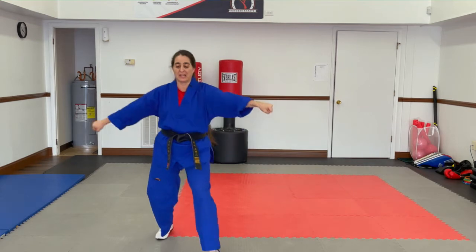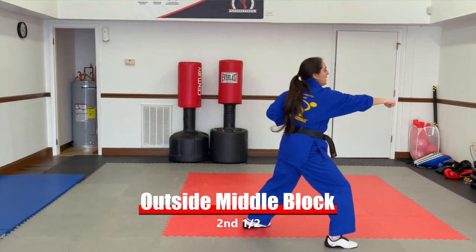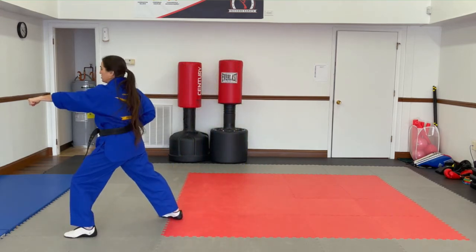Now step back. Cross your hands. Step out into a back stance. Outside middle walk. Step forward and punch. Step back. Cross your hands. Look over your shoulder. Outside middle walk.